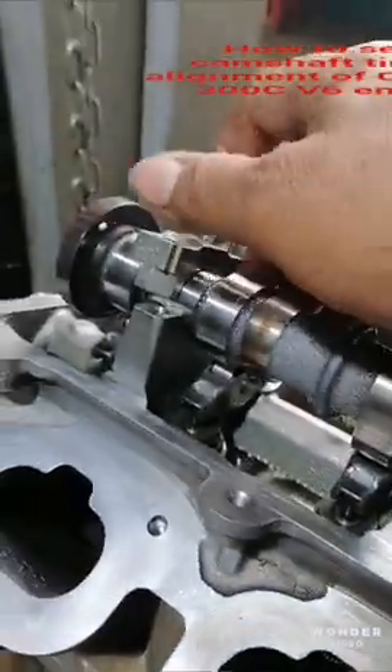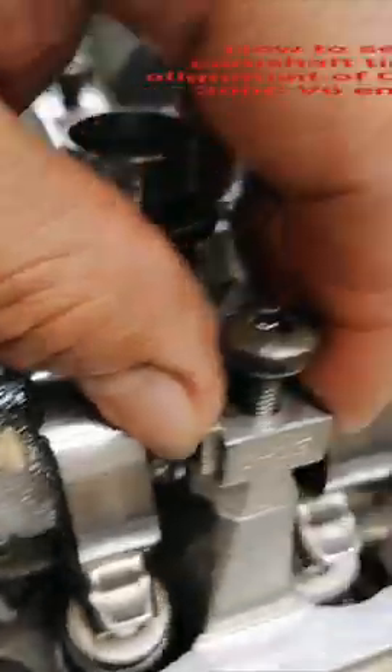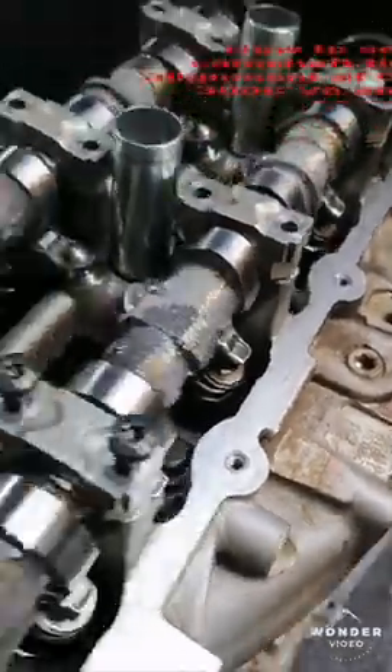Also here there is a number, so do not put a marker or punch mark — there is already a number here. Now I will put the bolt.